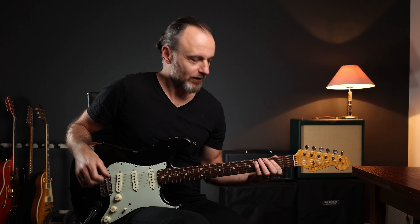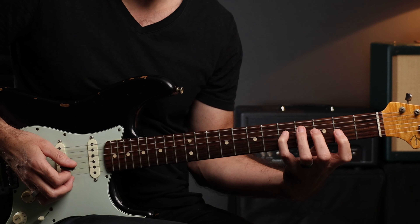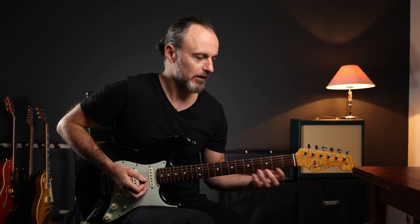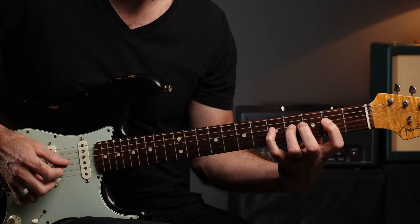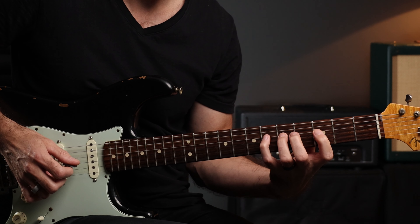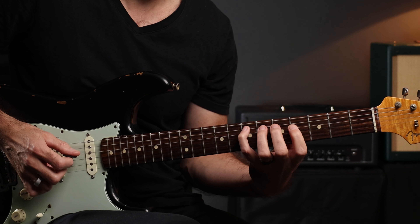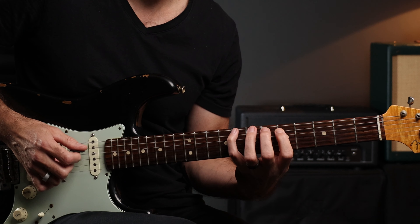We start at the 3rd fret on a G and play a G major scale, then from A, and back. In this exercise we repeat every fret higher. So we start in G and so on and so forth, till you come to the end of the fretboard. That's the first round.